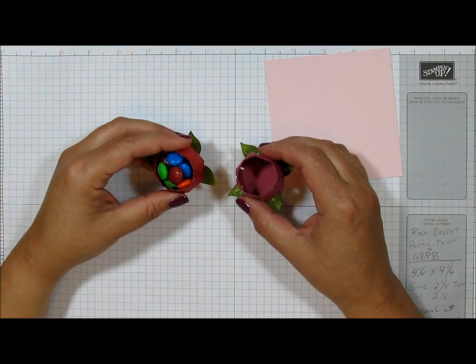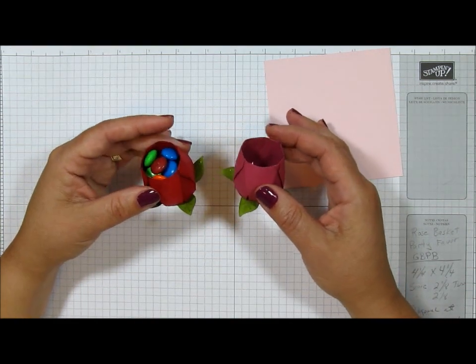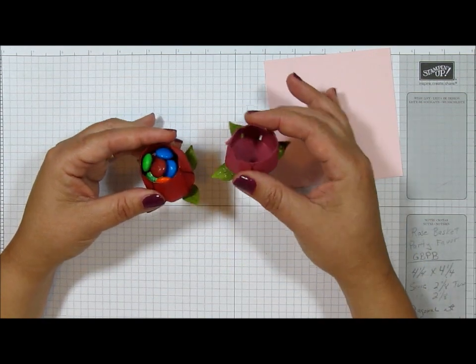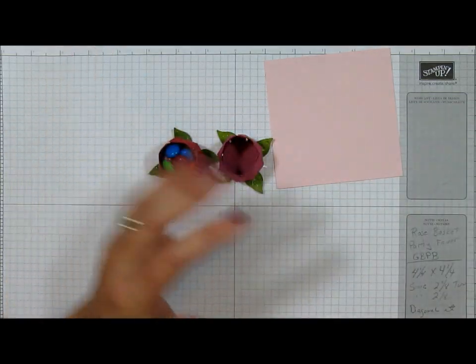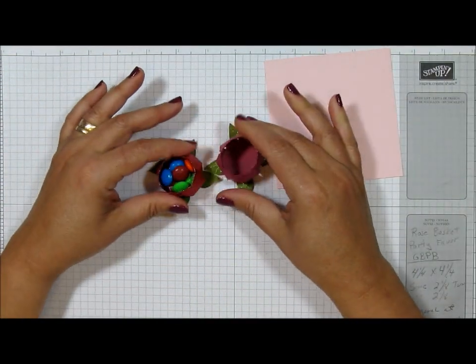Hello, it's Jeanette with Geomazing Paper Crafts. Thank you for joining me in my craft closet. Today I have a sweet little project to share with you. This is a little rose basket party favor. It looks like a little rosebud with the leaves, and believe it or not, I made this using the gift bag punch board. I'm going to show you how I did that.